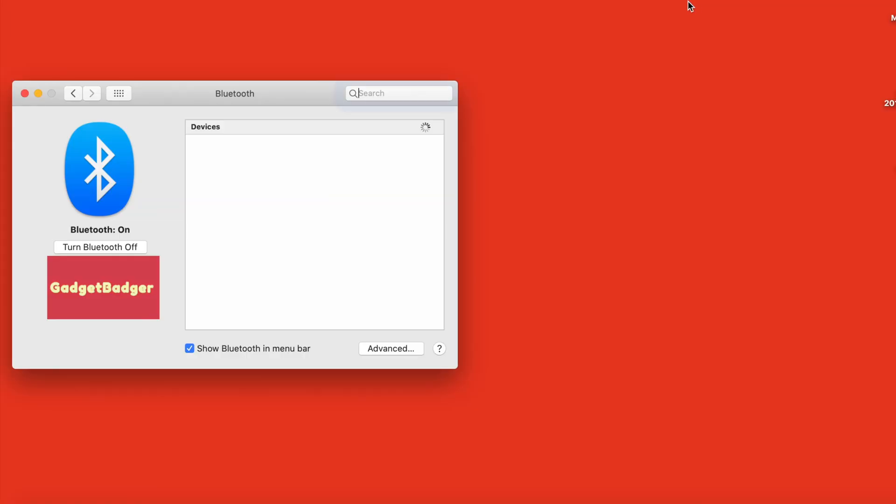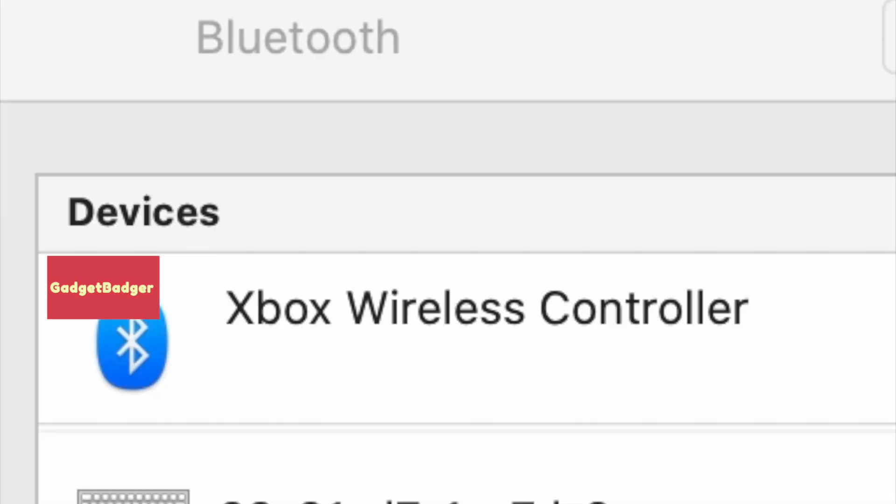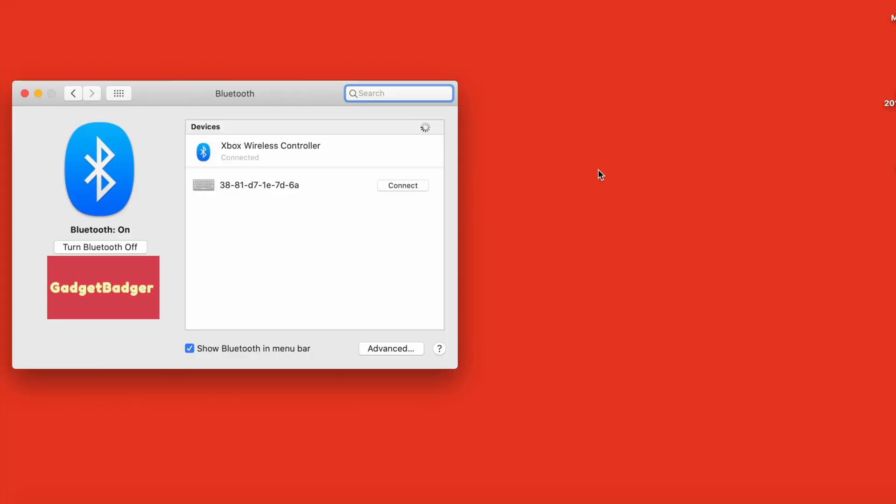Open Bluetooth preferences on your Mac, either through the System Preferences app or in the top bar above your desktop. Hold the pairing button on the back of the Xbox controller and wait for it to appear in the menu. It may appear as a string of numbers and letters or as an Xbox Wireless Controller. Click, then wait for it to connect.